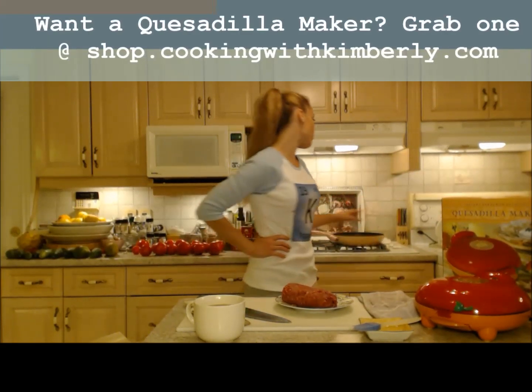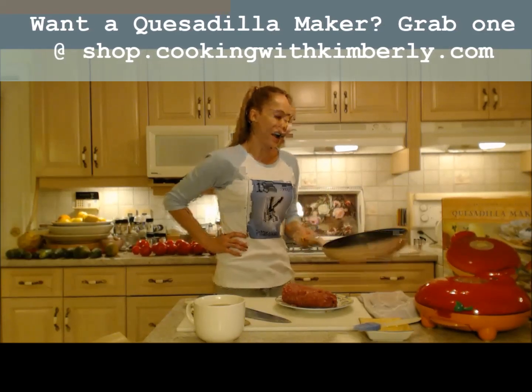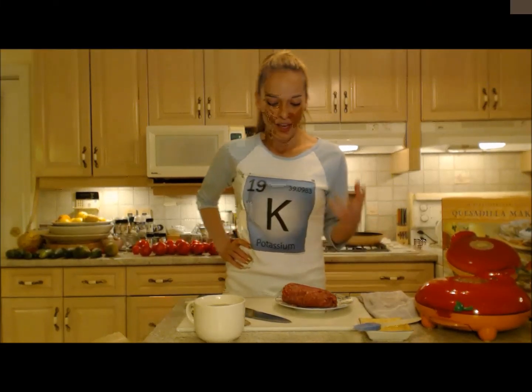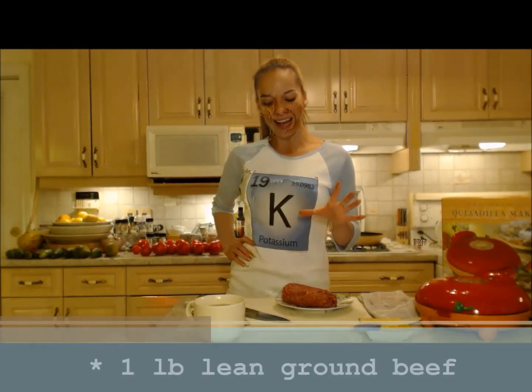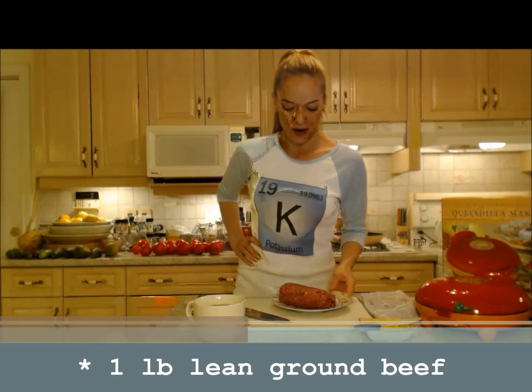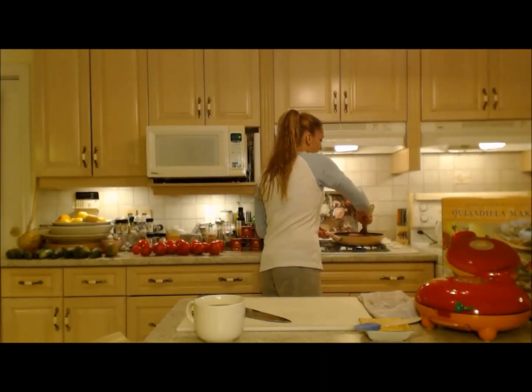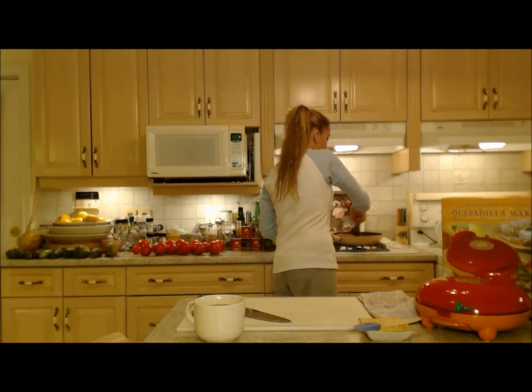Right now I'm just gonna get started with my frying pan on my stove — I have it heated to about medium heat and I have about a tablespoon of olive oil. You can use peanut oil. I have one pound of lean ground beef ready, going into my pan, and we're gonna brown that up. Just break it up and brown it up — I don't need to teach you guys how to do that.